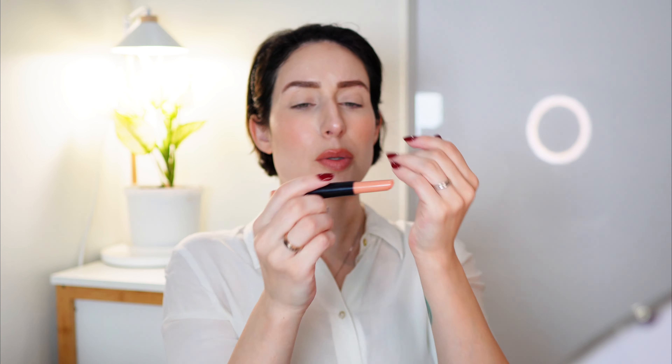I'm going to set the face with this setting spray. Then I'm going to use this on my lips — this is the Pout Clout lip plumping pen. I love this color, it's called Just Beachy.